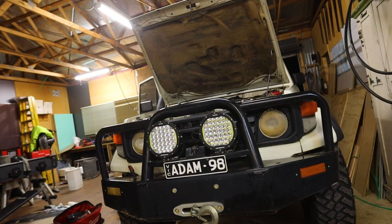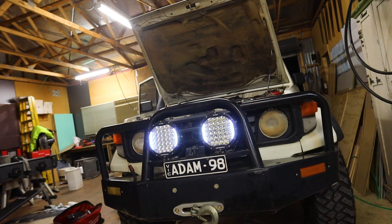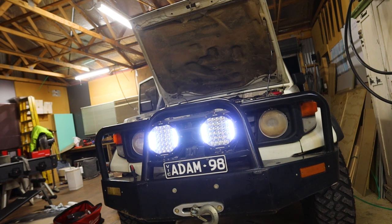Apart from that it should be all good. I haven't cranked it over yet — I've primed it all and I'm pretty sure I got all the air out. It started straight up, which is good. I'm just going to run around the car and check for leaks. Fast forward to the next day — I've buttoned it up and got the new hoses, so this is how it looks now.